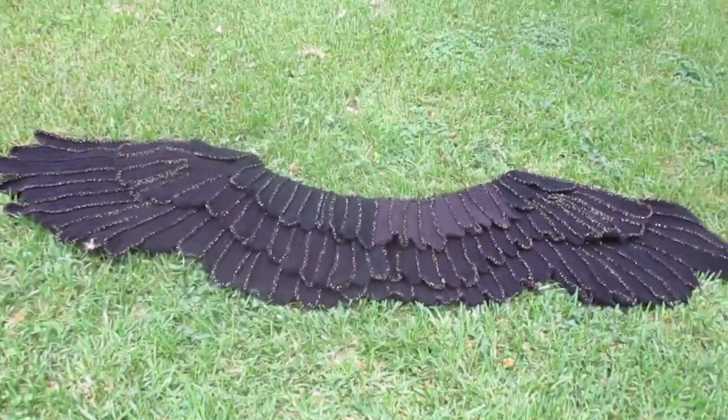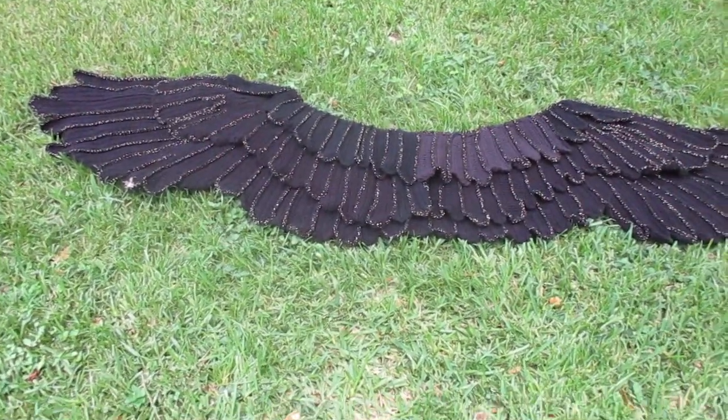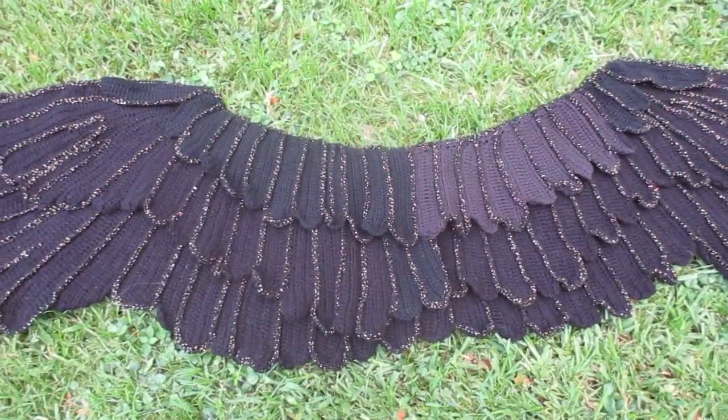Raven winged shawl. This is actually three layers. It's got close to a six foot span.